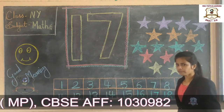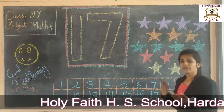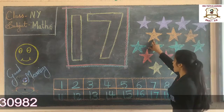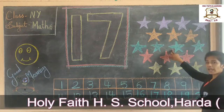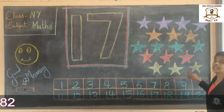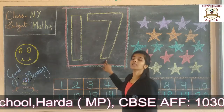Which picture is this? Tell me. Yes, this is the picture of a star. Let's count it. 1, 2, 3, 4, 5, 6, 7, 8, 9, 10, 11, 12, 13, 14, 15, 16, 17. How many stars do we have? 1, 7 — 17.